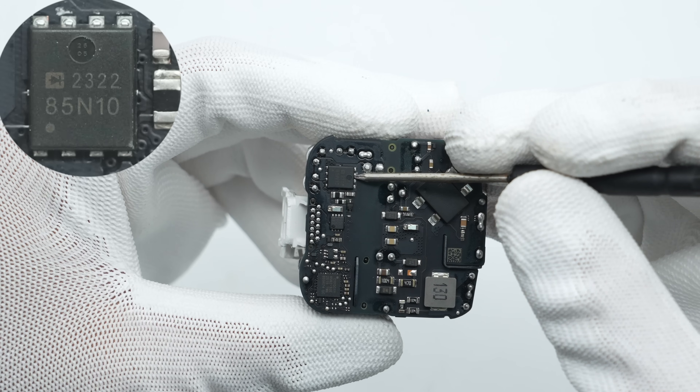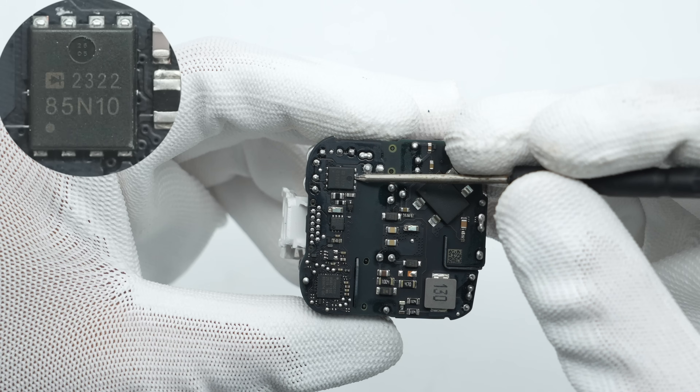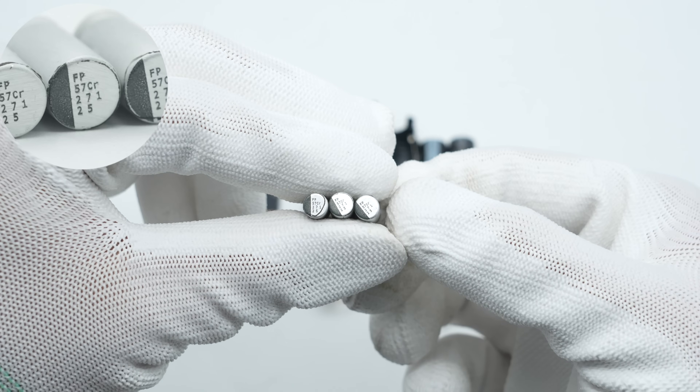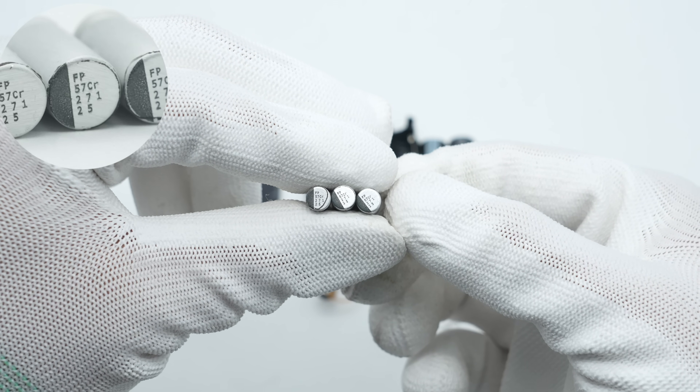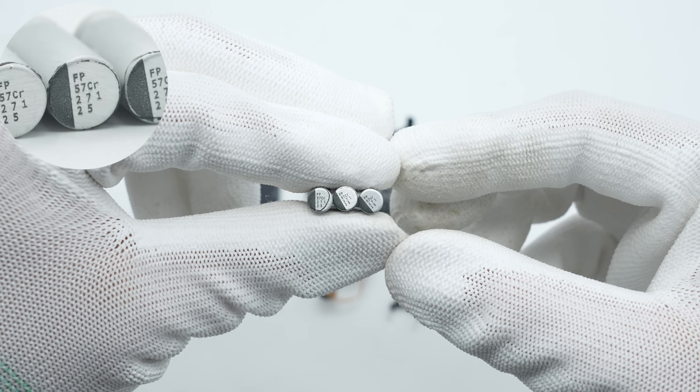A close-up shows three black Y capacitors. The synchronous rectifier is from Rectron and is an N-channel MOSFET with a 100-volt rating and 4.6 milliohm on-resistance, housed in a DFN 5×6-8L package. The three solid capacitors for output filtering are from Nichicon, each rated at 25 volts, 270 microfarad.